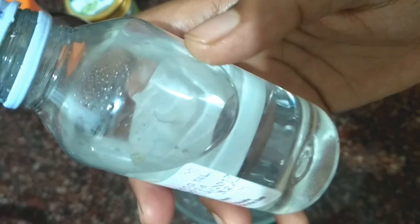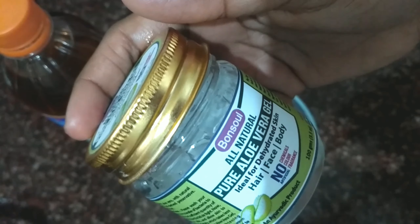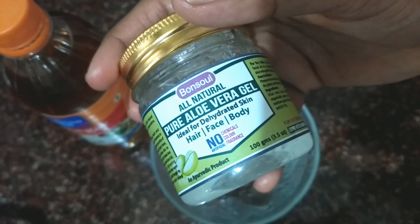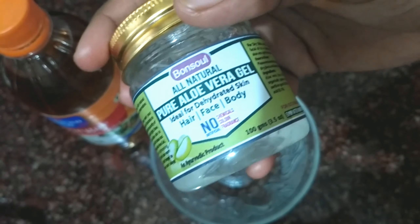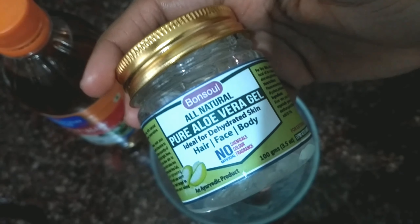Glycerin. Aloe vera gel. I will use aloe vera gel. I have a few fruits of the plant. I will make a jelly with a mixed tea. I will use a marshmallow gel.